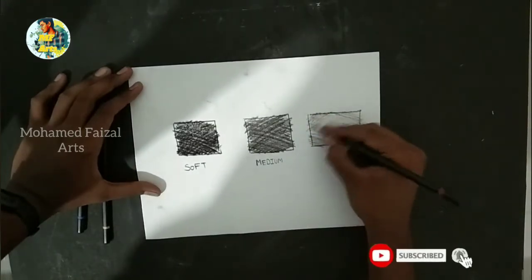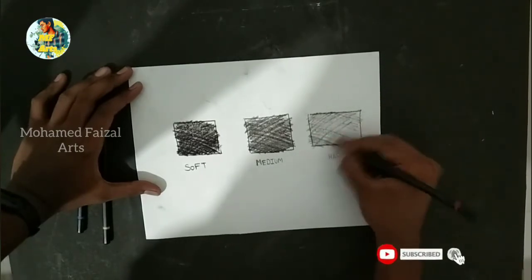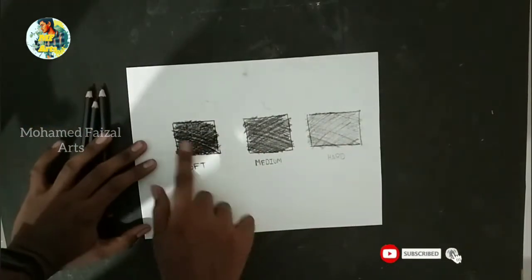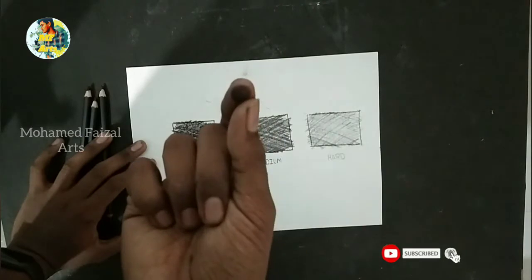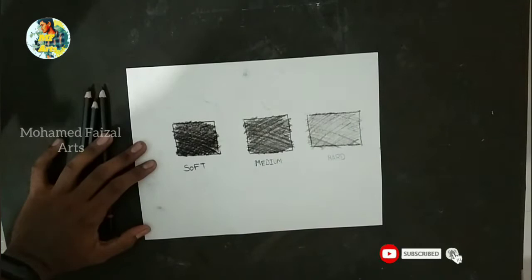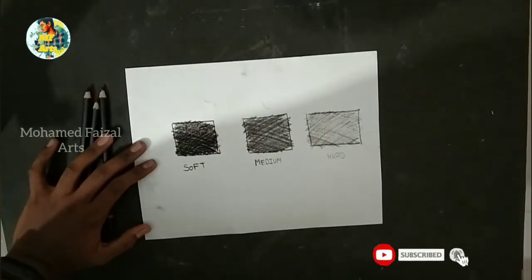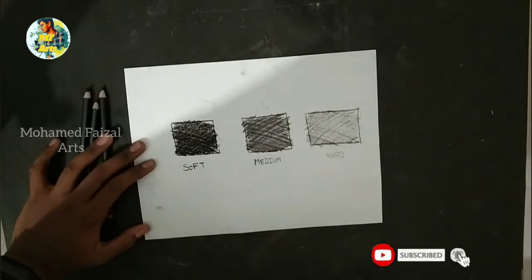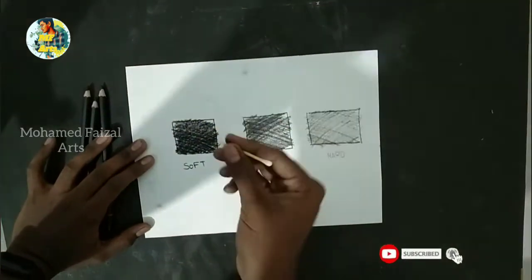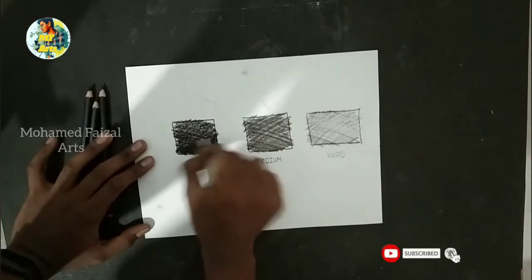You can use your eraser as a neat eraser and use it for detail work. You can use it as a normal eraser. You can also use it as a dry leaf technique to blend and feel the color in your hand.